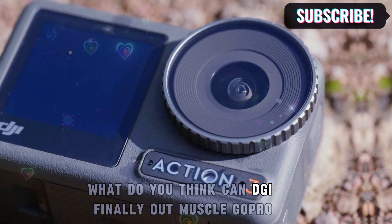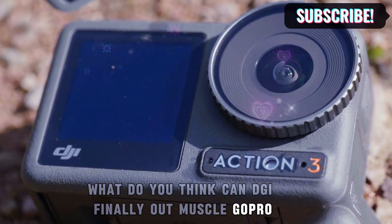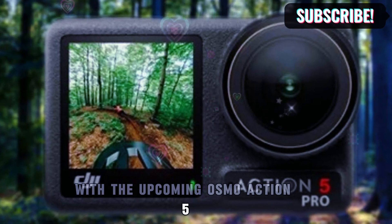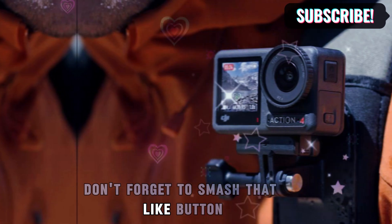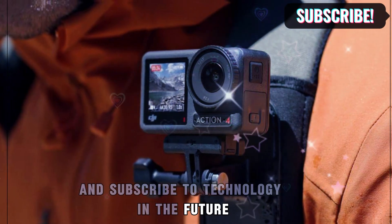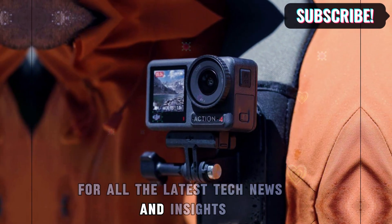What do you think? Can DJI finally out-muscle GoPro with the upcoming Osmo Action 5? Let's hear your thoughts in the comments below. Don't forget to smash that like button and subscribe to Technology in the Future for all the latest tech news and insights.